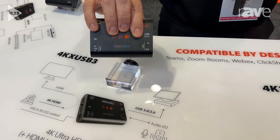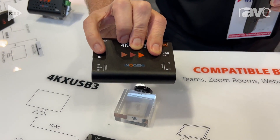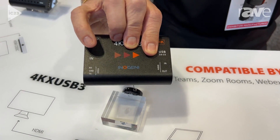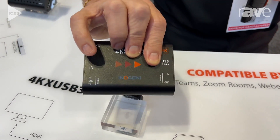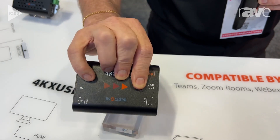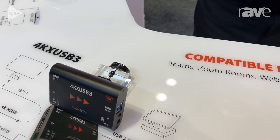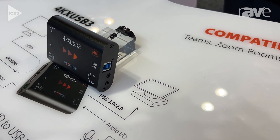Then we have a third product that is 4K Ultra to USB, which has a couple more features. It has VISCA control, which brings pan, tilt, and zoom from the cameras through it, and it also has an HDMI loop. That is our HDMI to USB line.